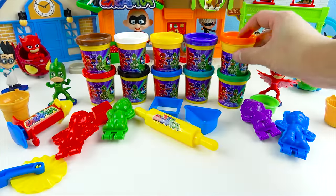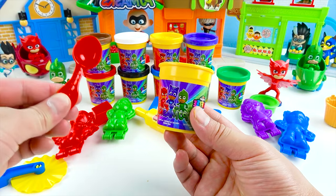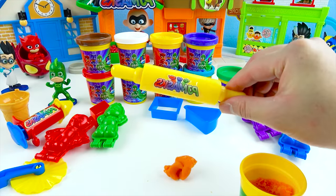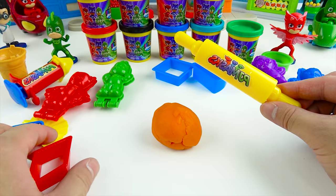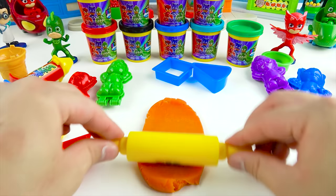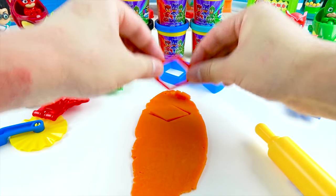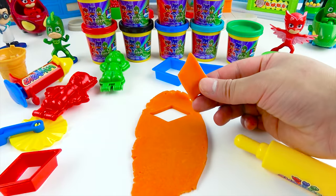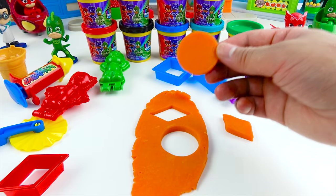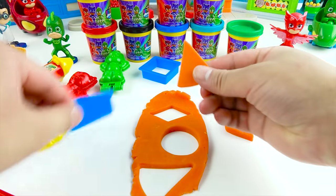Let's play with the PJ Masks Play-Doh! This color is orange — open! Let's use this spoon to scoop out the Play-Doh. Here's orange Play-Doh, and we can use this roller to roll it out! Let's roll down the Play-Doh so we can use these cool shapes. This is so fun! Now we can use these shapes — we're going to push down. We made a diamond shape! Now let's make a circle. Here's a circle! Next, we can make a triangle — it all looks like pizza!